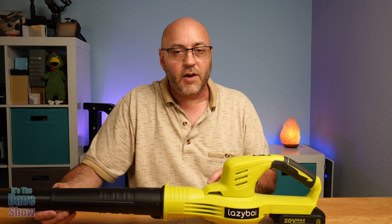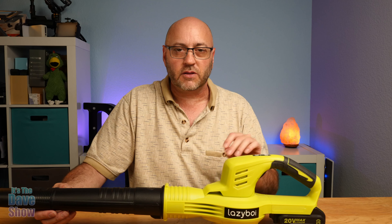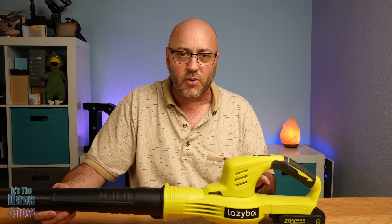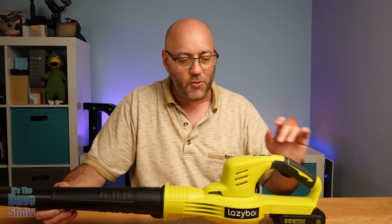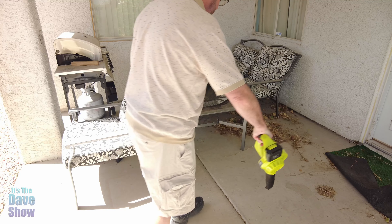The blower itself has a power button. If you press and hold it for a few seconds it turns on, and you have two speeds — your lower and higher speed. The battery just slides onto the bottom just like this, and to release it you just press this button to pop it out. So it slides in — it's pretty nice.